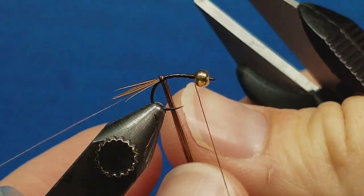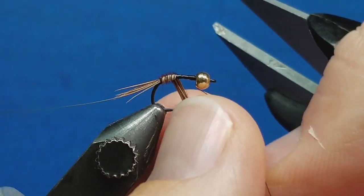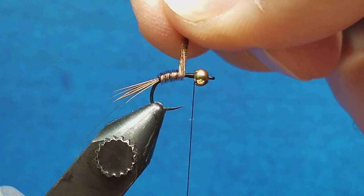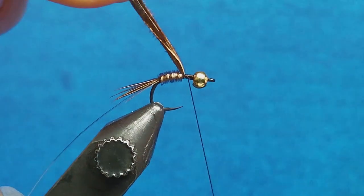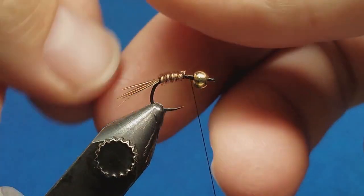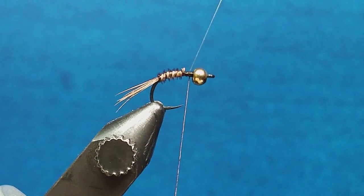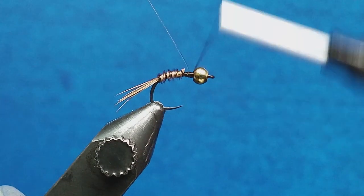Once that's taken care of, take those fibers and start to wrap. I want to cover approximately the rear two-thirds of the hook shank with these wraps. Once I get to about that point and feel like two-thirds is covered, take the thread and take one wrap around the back of those fibers, a few wraps in front, then snip the excess. Now come forward with the ribbing and simply wrap it up and over the feather. This provides a little segmentation but, more importantly, it locks down those tail fibers. Catch it from behind, a few wraps in front, and snip off the excess.